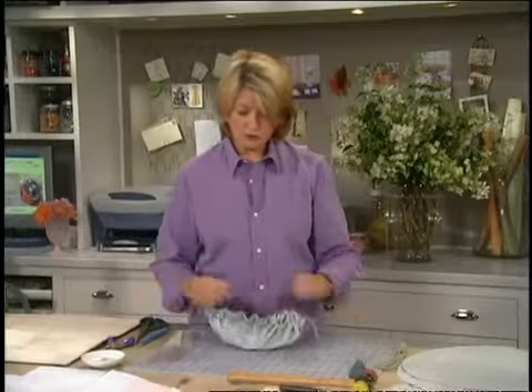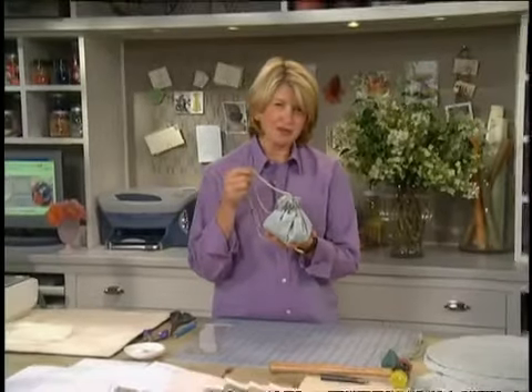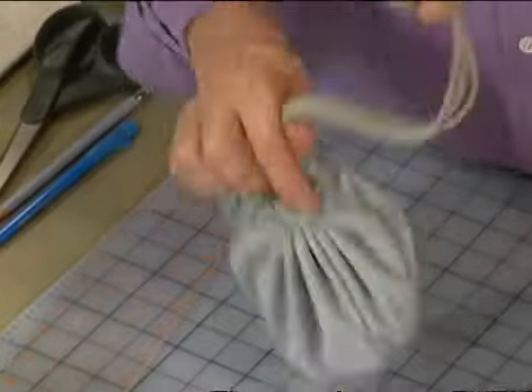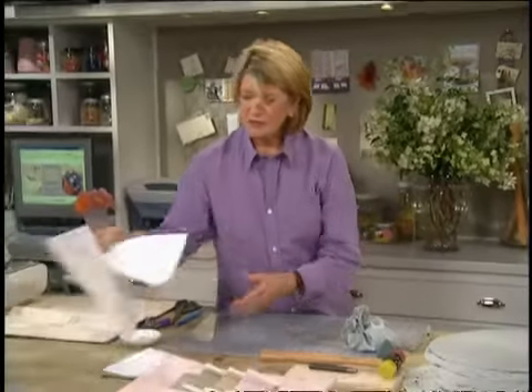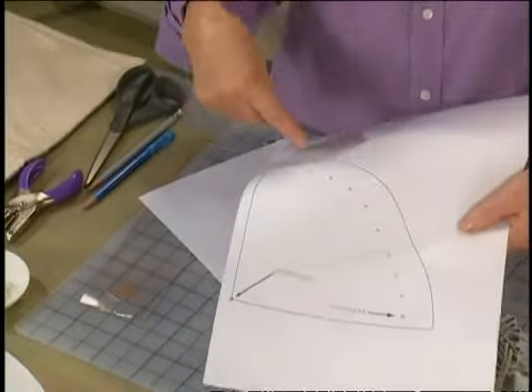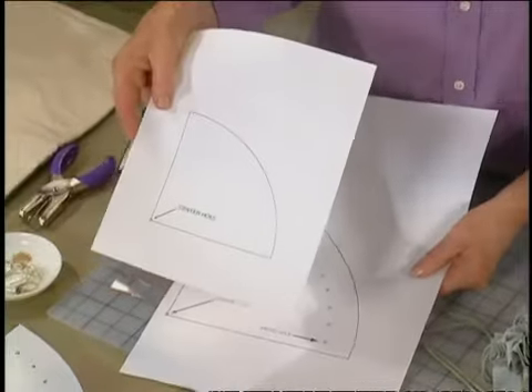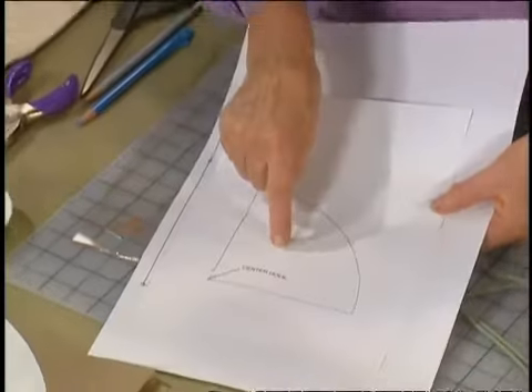Out of one yard of ultrasuede fabric that costs about $50, you can make five of these cute little pouches. On our website at MarthaStewart.com, we have a template — you'll see there are two templates you can just print out: one for the larger portion of the pouch, and one quarter of the smaller inside pockets.